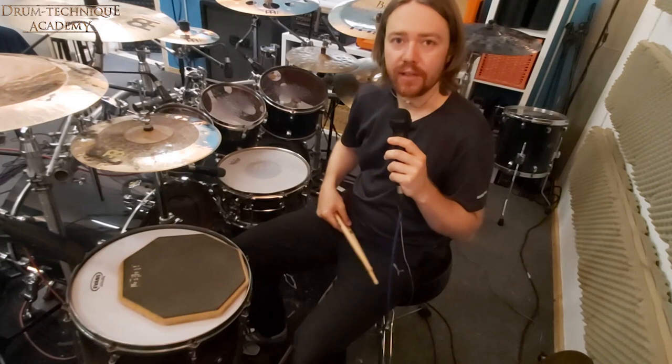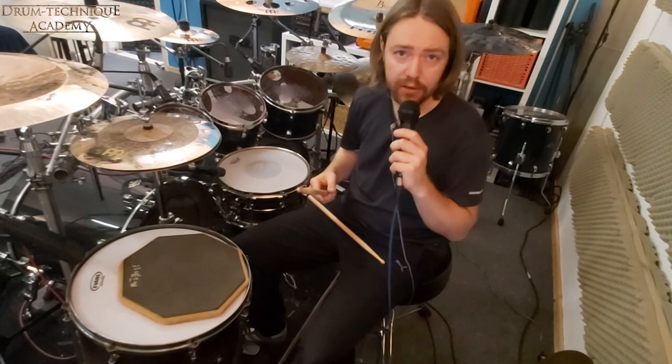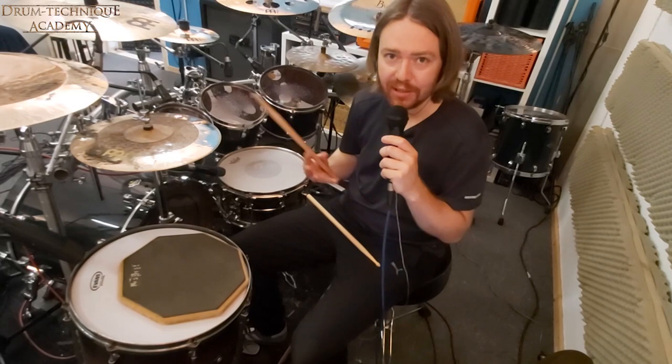The first question comes from Niklas: 'Hi Hannes, I know there is a video about your hybrid hand technique. Do you still use it and can you show it in the context of the Drum Technique Academy? Thanks a lot.' Thank you Niklas for this question. Yes, of course, I'm using it all the time. I would call it my signature technique.